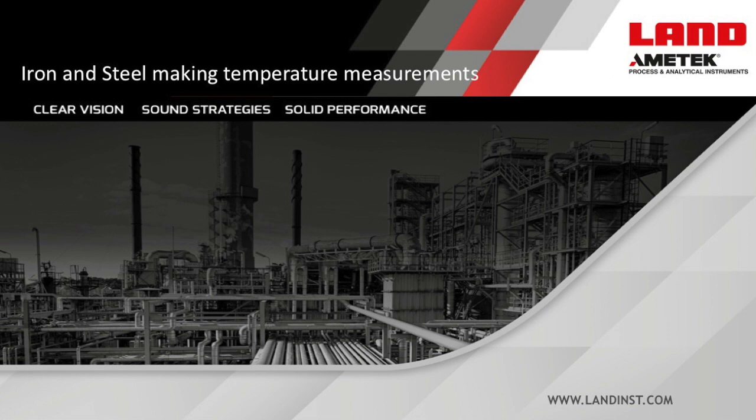Hi, and welcome to this Amitech Land Incorporated webinar. To get this webinar started, here's your Amitech Land Global Product Manager, Richard Gagg. Good morning, everyone. This is Richard Gagg. I'm the Product Manager for Metals with Amitech Land, and I'm based out of our Pittsburgh, Pennsylvania facility. I'd like to thank you for coming to today's presentation. Let's get started.